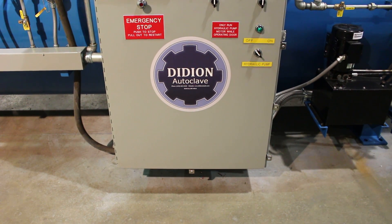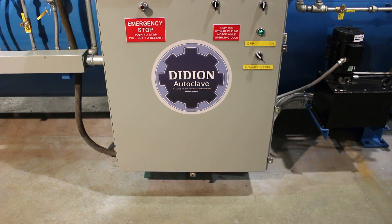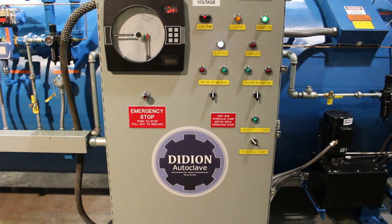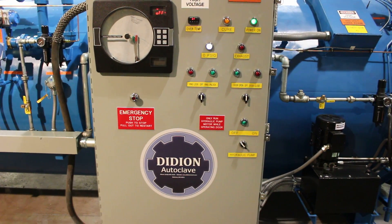Today we're demonstrating the Didion Autoclave two-piece door. Here we're looking at our control panel, and this is where you'll operate the door.